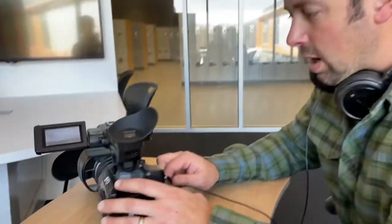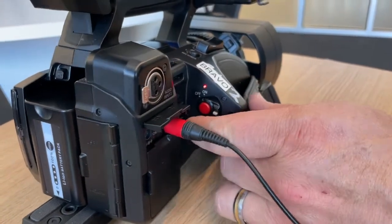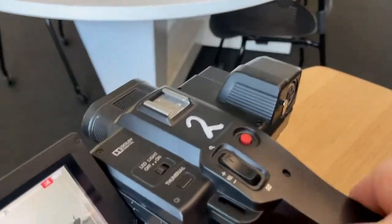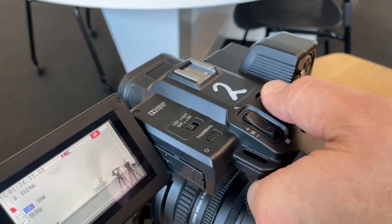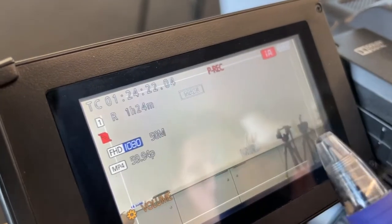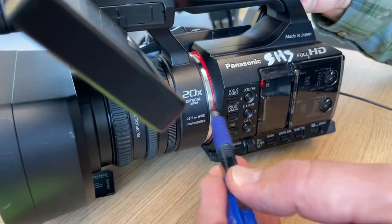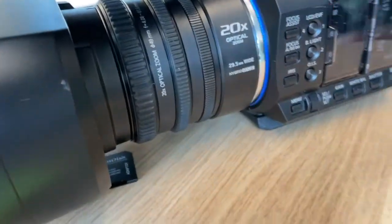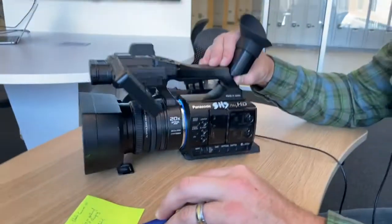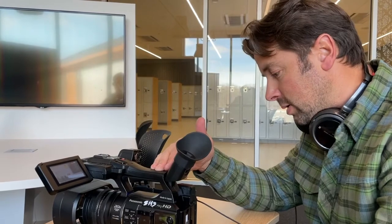For record, you've got the main record button right next to the power switch — logical if your hand is up and holding the camera. There's also a top record button for studio or sling-style holding. We have a P-REC indicator, which means pre-record is active. We'd also know we're recording because the LED on the front of the camera lights up red — it should be red when recording. When we stop recording, it goes blue, meaning it's in standby mode. That's it for 101 basics — we'll move into 201 functions in the next video.